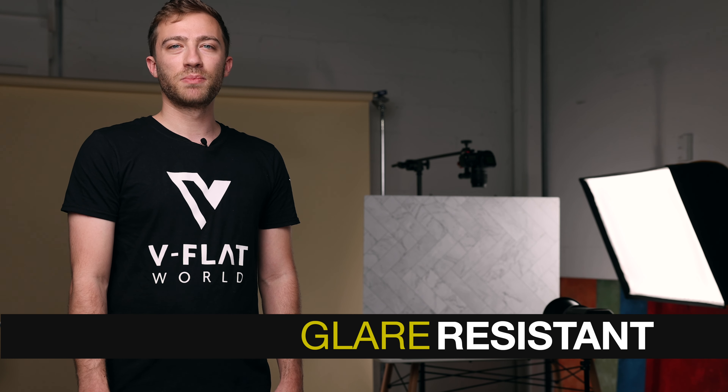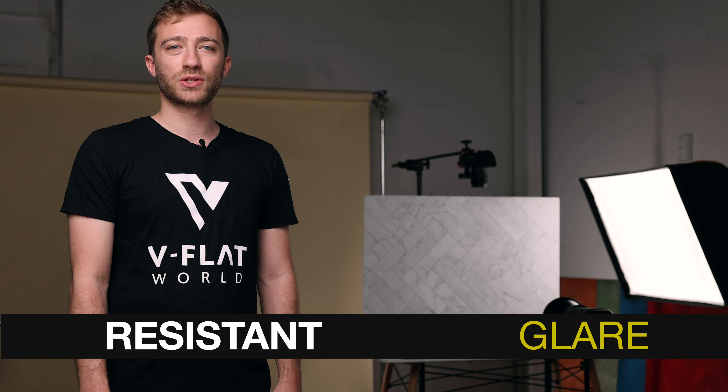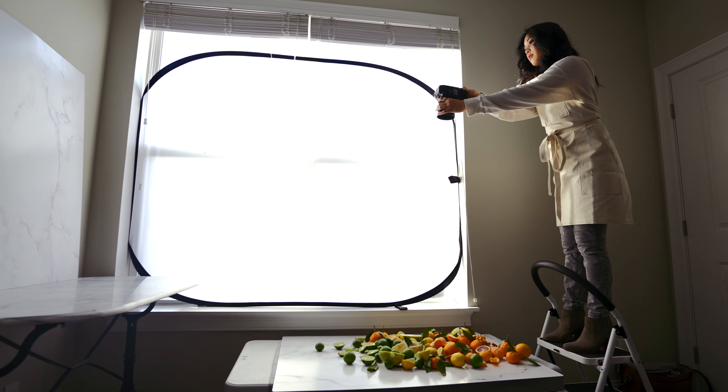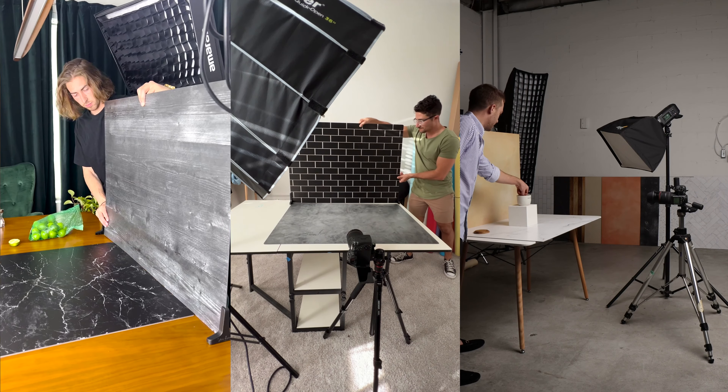When you're shooting, the last thing you need is a distracting highlight. Duo Boards are easy to shoot with because they are glare resistant. A specialized multi-layer printed process prevents scratches while also minimizing reflectiveness, so you can light your scene in any way that works best, whether it's natural or artificial light.